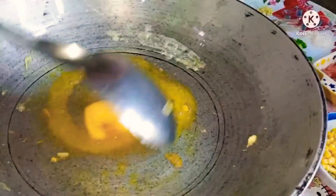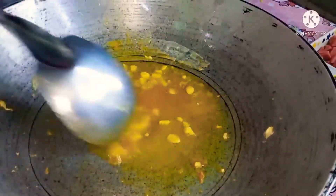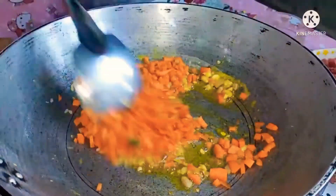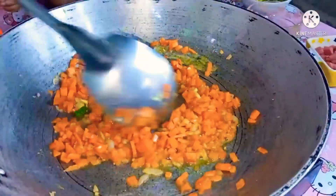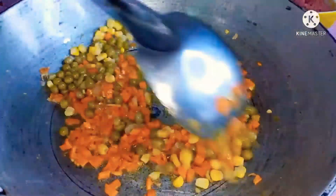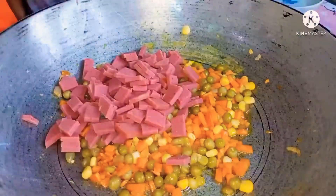Maglagay ng butter. At mag-sauté ng bawang at sibuyas. Maglagay ng carrots at haluin hanggang sa dalawang minuto. Magkatapos ng dalawang minuto, isunod ang mais at green peas. At ilagay ang ham.